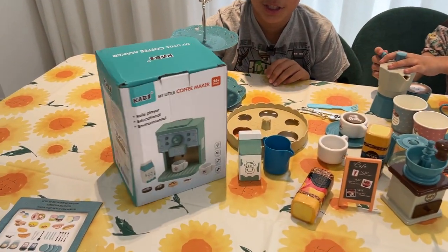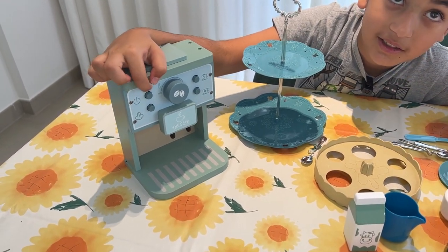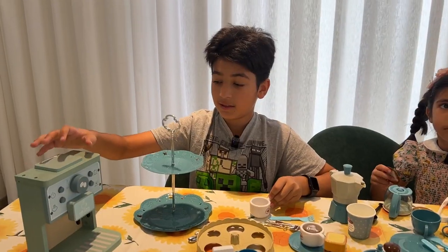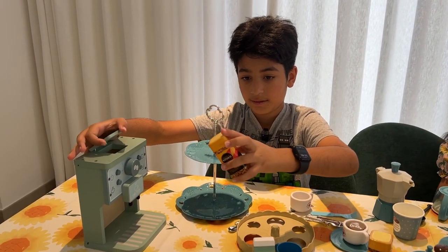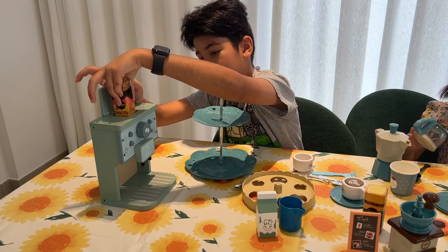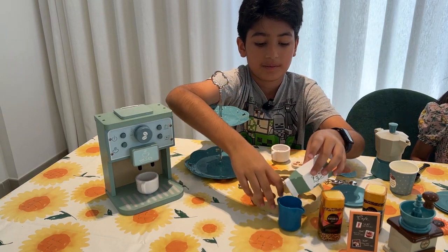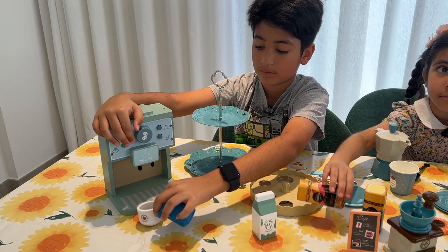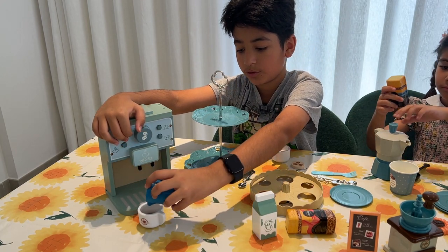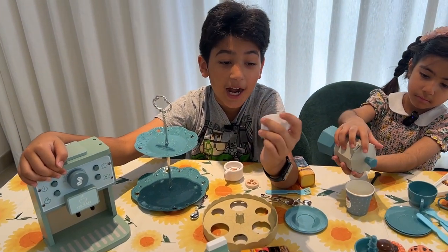Now I'm going to open up the coffee machine. So it's time to make some coffee. This is the power on button, this is the temperature, this one is for tea, this one is for coffee, and this is the steam to steam the milk. Whoa, that's so cool! The coffee maker actually makes you look like a tree!